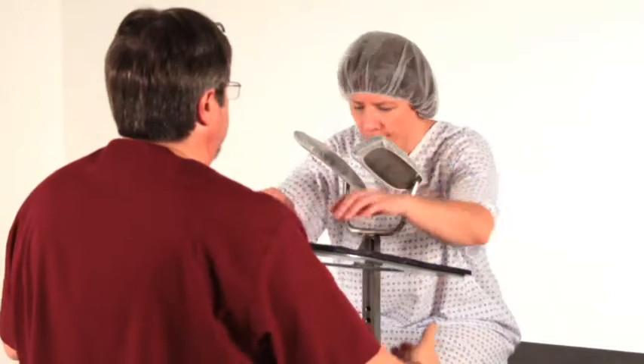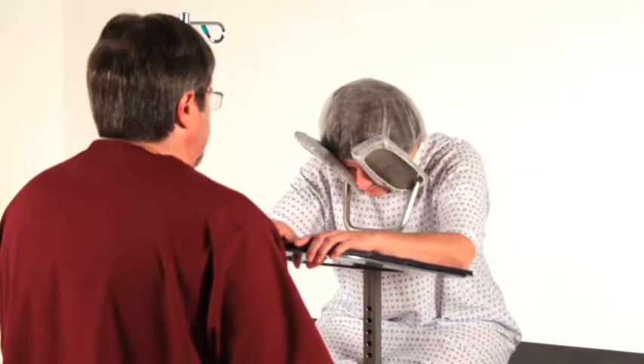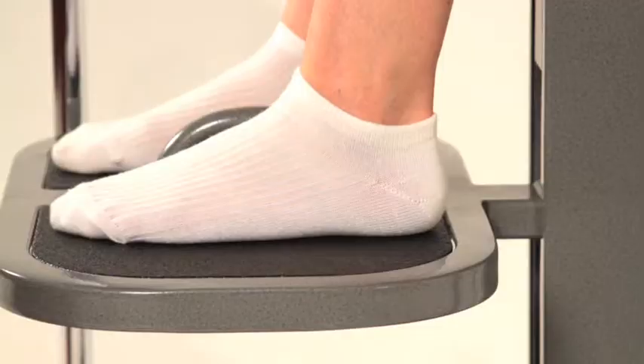Step 3: Invite the patient to lean into the PPS and ask them to fit comfortably into the face rest. Ask the patient to place their arms on the gel armrest. To obtain optimum position, the arms need to be elevated.